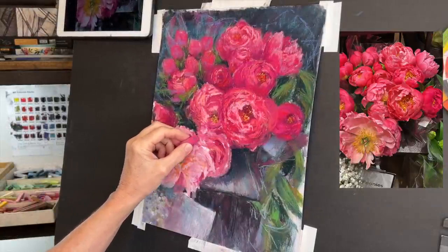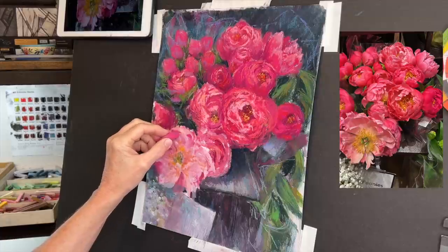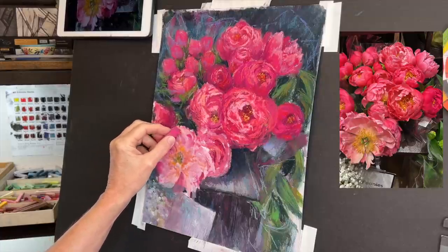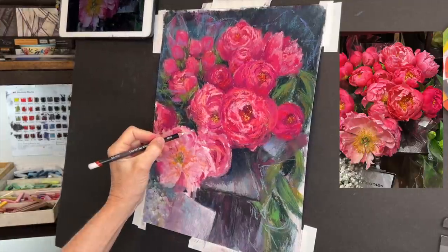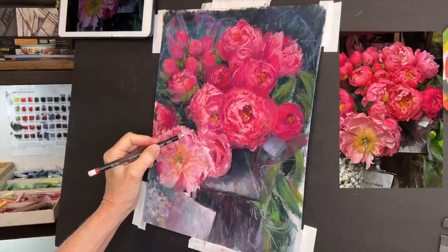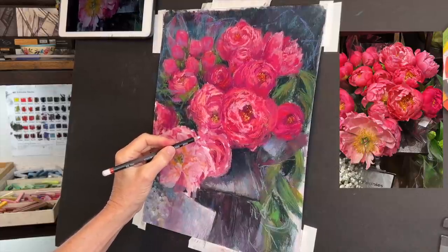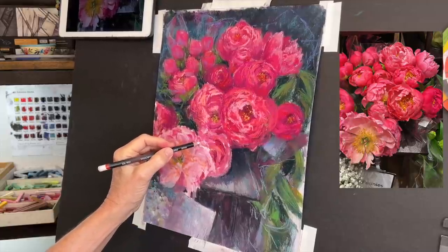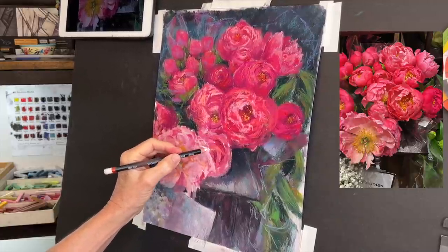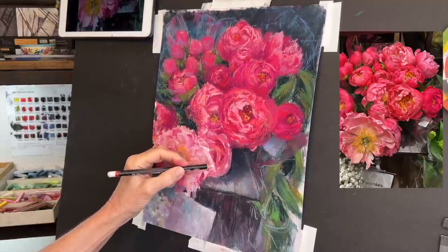Now you can see I've developed that one area over to the right. Can you tell it looks like the little white tag is underneath the plastic? The reason is I kept it cooler and a little bit darker in value than even the white in the reference image. If it had been very white it would have looked like it was sticking on top rather than underneath those flowers. Now I'm going in and redeveloping the main flower.